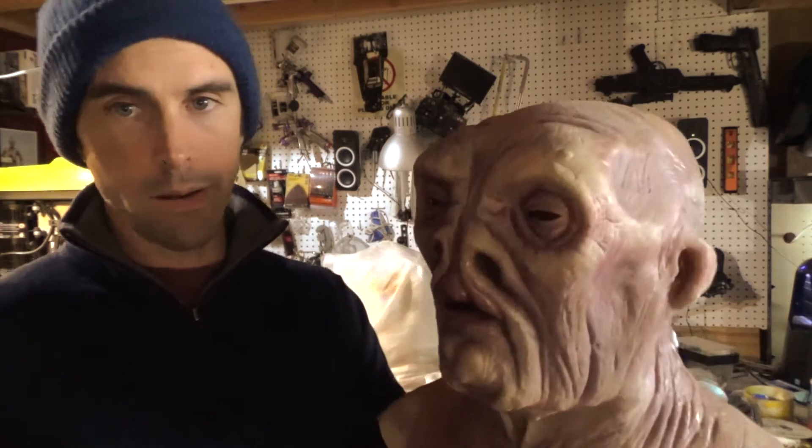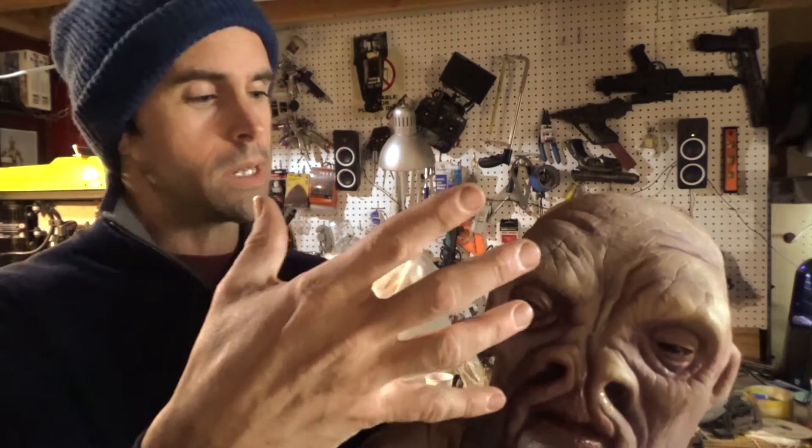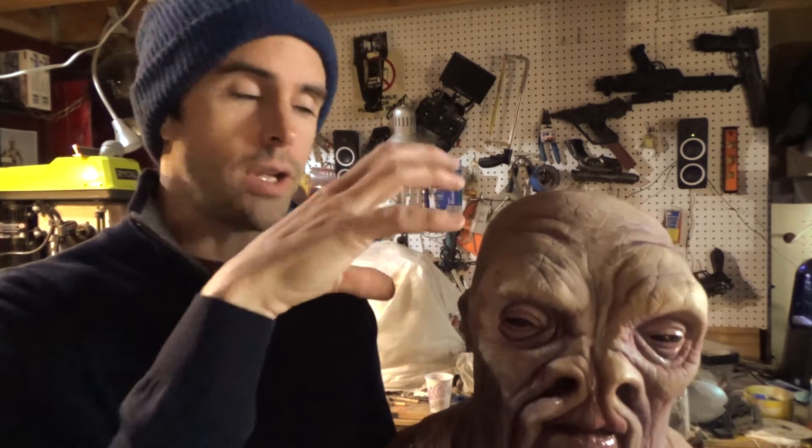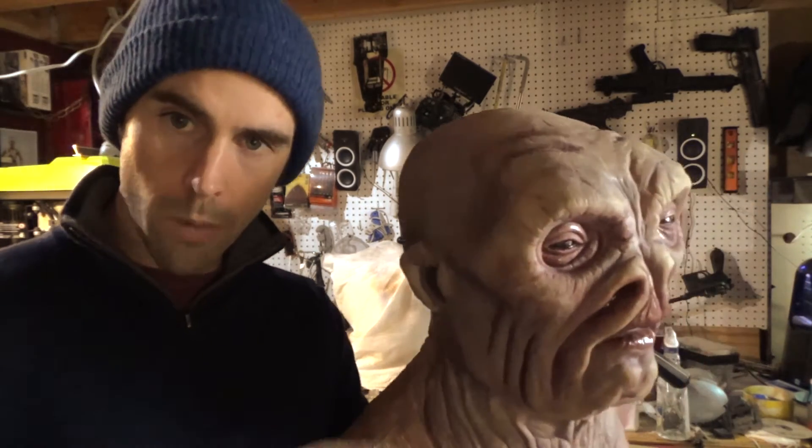Hey guys, welcome back. Today I painted my alien mask and I think it came out all right. It's hard to tell what it looks like on video — I'm looking at a little monitor. The other day when I was setting up the mask to do the patches it looked super bright and blown out on this monitor, but once I saw it actually on screen it looked okay. I don't know how this reads but it looks good in person and it looks good in photos, so I'm hoping it reads okay.